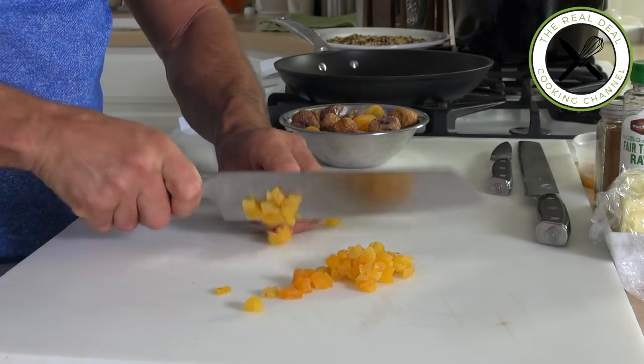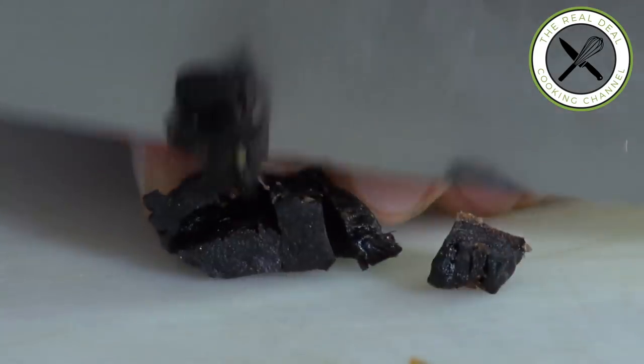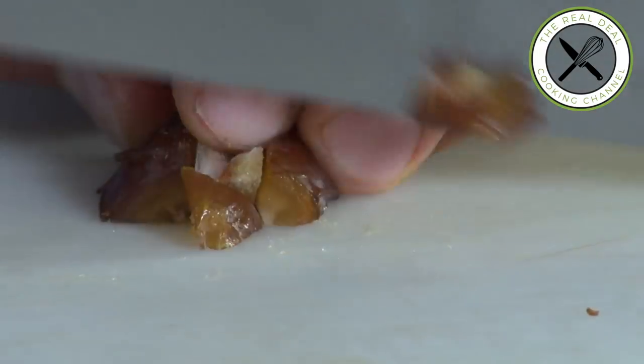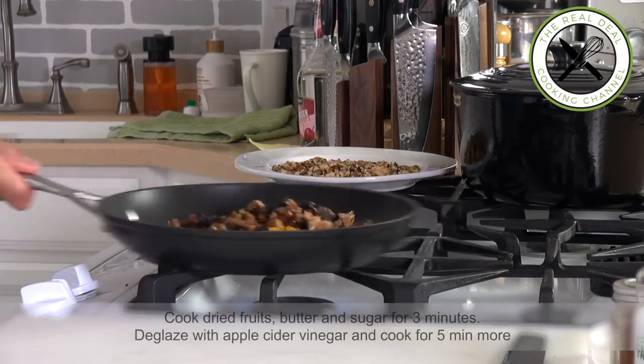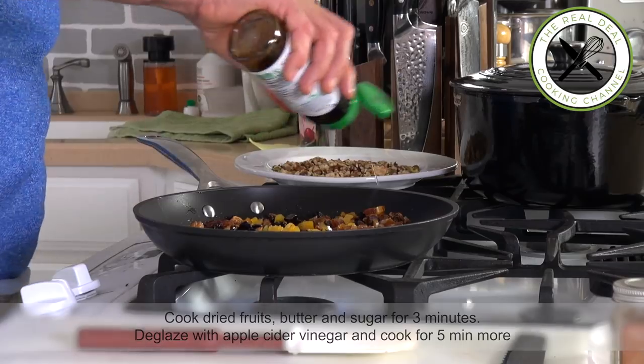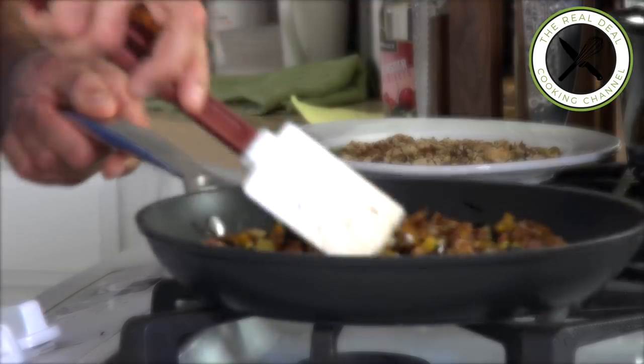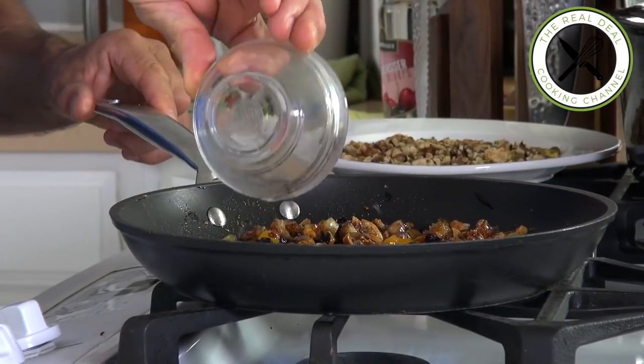I am going to make my chutney. I'm going to cube my dry fruits: apricots, figs, pruneau, and dates. I'm going to sauté my dry fruits with some butter, then add a dash of blue agave syrup — you can use white or brown sugar as well. Cook it for a couple of minutes, then deglaze with apple cider vinegar and cook for five minutes more on low heat.